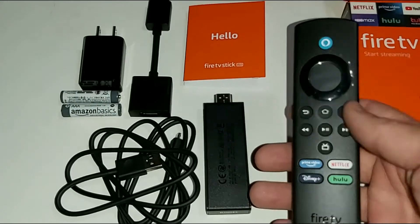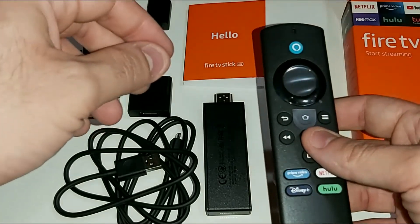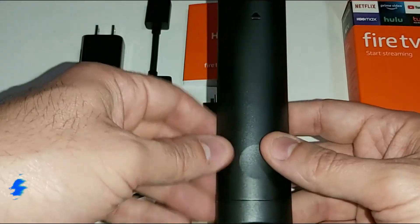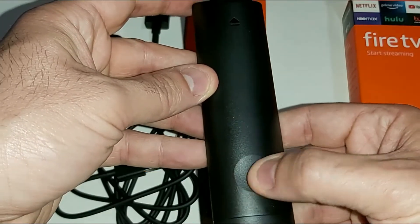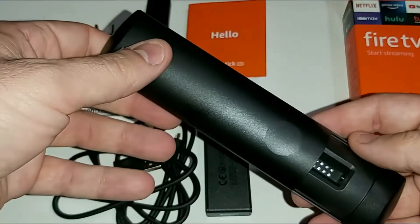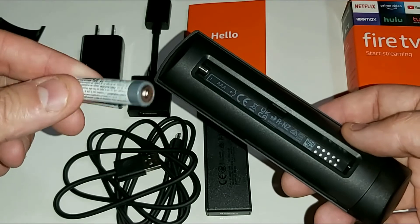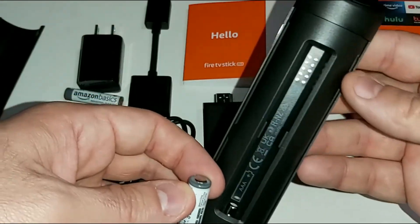We have the Fire TV Stick Lite remote control — this is the brand new updated remote. Let's go ahead and put in the batteries. Flip the remote backwards and upside down. Where there's a thumbprint indentation, press on that with your thumb and push up so the battery back cover comes off. Now you can insert the two provided triple-A batteries.